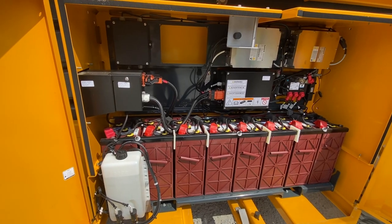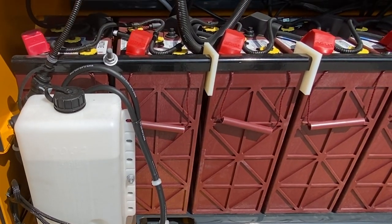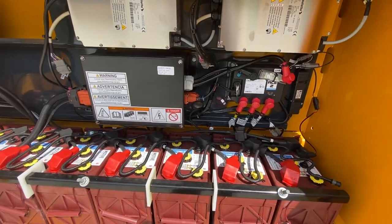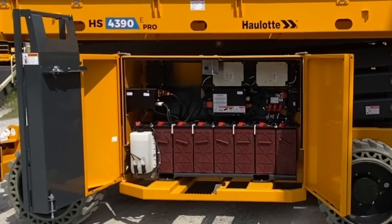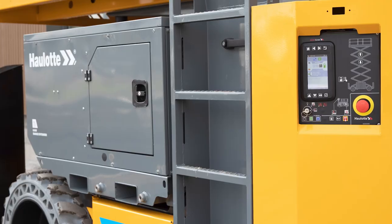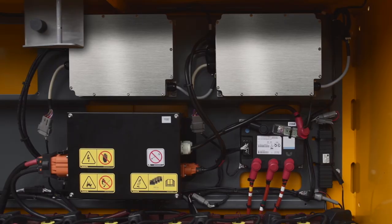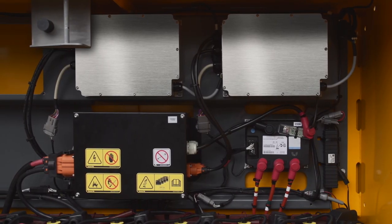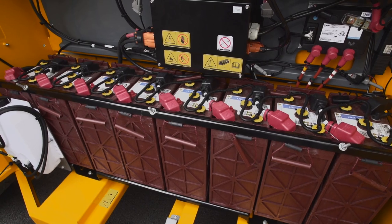These rough terrain scissor lifts come standard with the Halat Active Energy Smart Battery Management System. This exclusive technology combines a smart charger with a centralized battery watering system to significantly reduce your battery maintenance and replacement costs. A visible indicator also prompts the operator when the battery needs to be charged. The smart charger is programmed with the optimal charging algorithm for the batteries supplied from the factory, helping extend battery life.